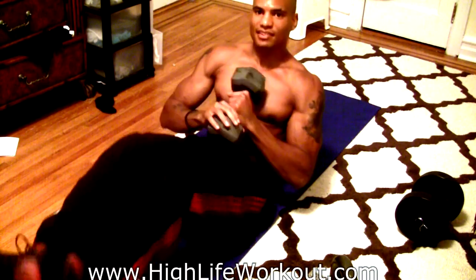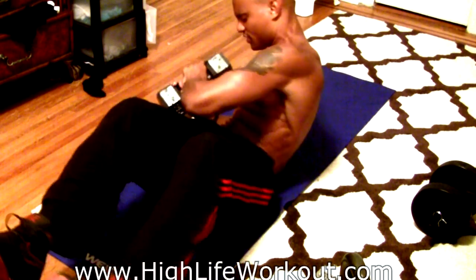If you've got the weight, go for it. Then for the obliques — same thing — you want to do side twists.